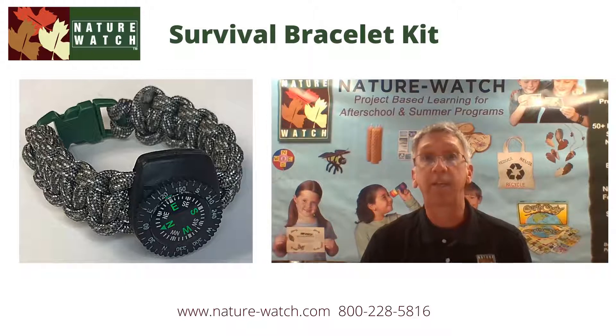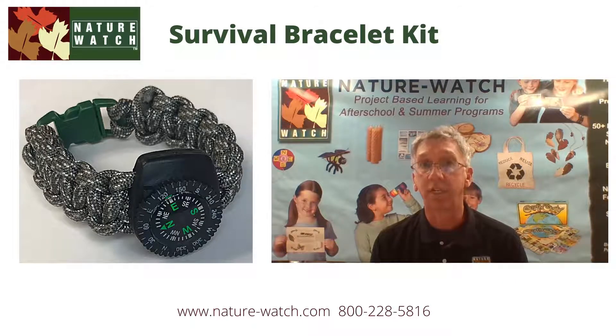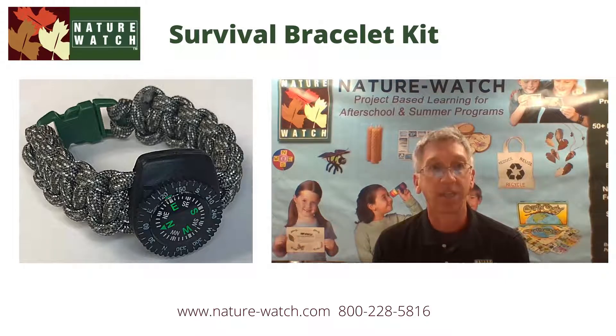The survival bracelet is made using paracord. Paracord is the nylon rope used in parachutes. But survivalists use paracord for many different outdoor living situations, including shelter building, trapping, making fishing nets from the inner filaments, water rescues, trail markers, first aid. You can even replace a broken shoelace with it.